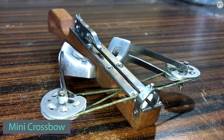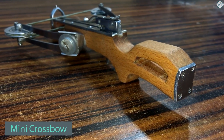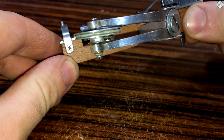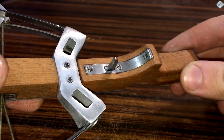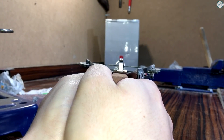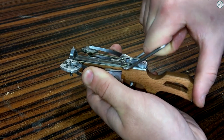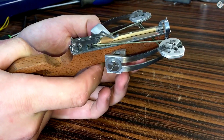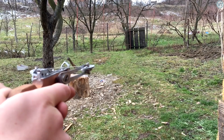Those who played Assassin's Creed will remember that assassins had many concealed weapons. The smaller the weapon, the easier it is to tuck away in a cloak. This person created an impressive mini crossbow with a powerful punch, despite its small arrows. The body is mainly made of wood and metal, and all components were successfully scaled down from the full-sized version while maintaining its effectiveness.